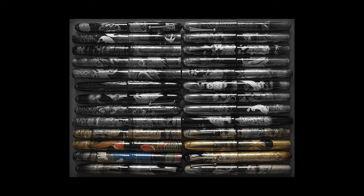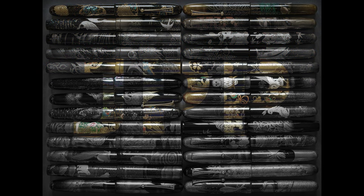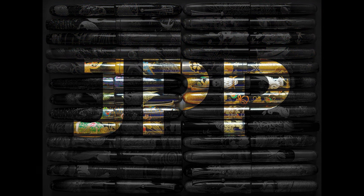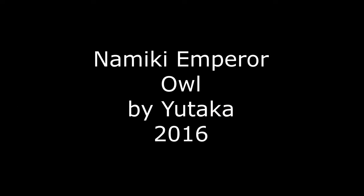Hello and welcome back to JPP, Japan's Perfect Pens. My name is Richard and today I will be doing a video review of a Namiki Emperor pen. Today's Emperor is the Emperor Owl. This pen is made by Yutaka and this particular pen was made in 2016, so it's just a few years old.